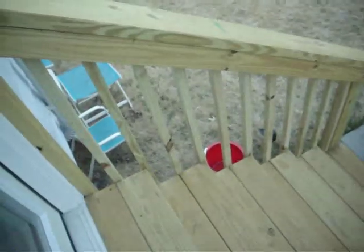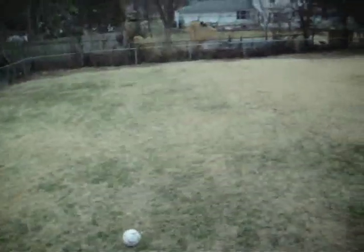I was off work the other day and I got my spindles and balusters put on in the yard, so kind of excited about that. All the snow is gone now.